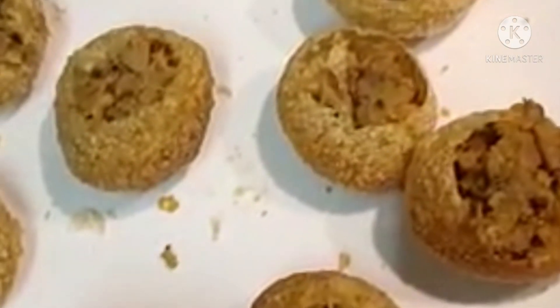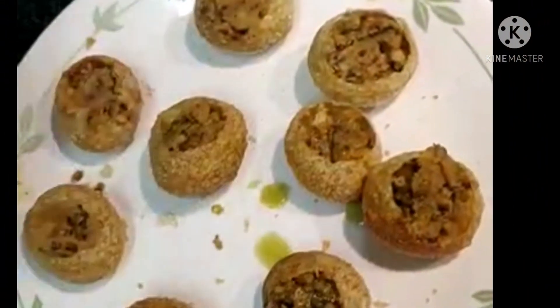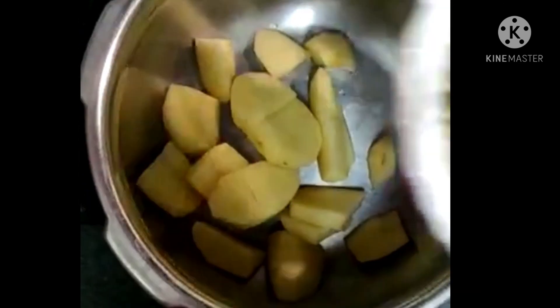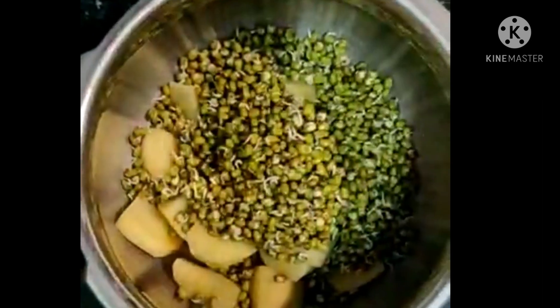I will show you how healthy and tasty. In a cup of potatoes, put a cup of potatoes in a cup. Then, put a glass of water.